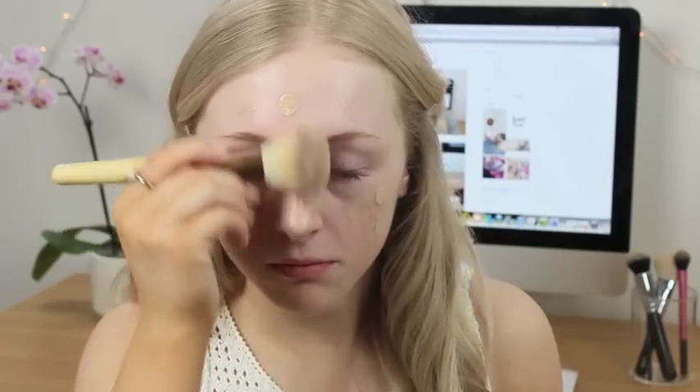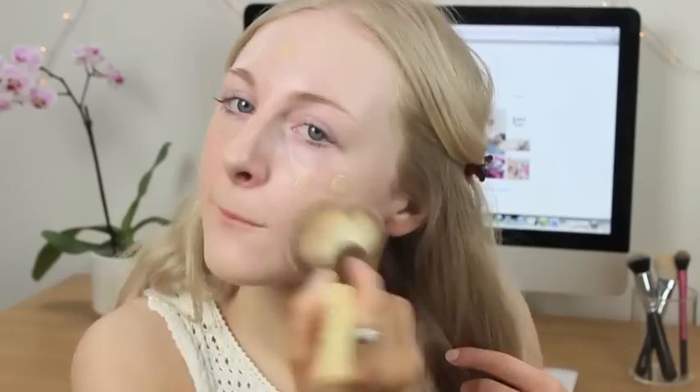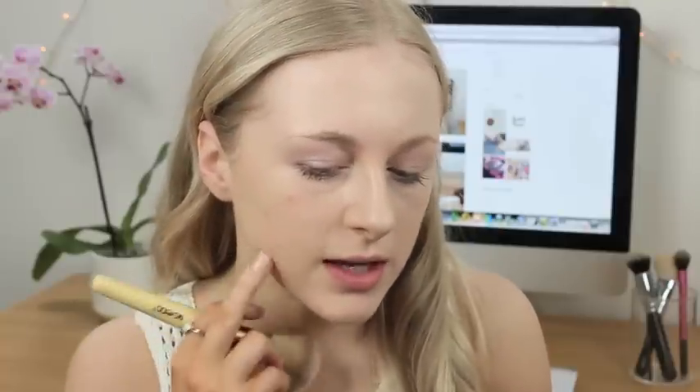The brush I've been using for foundation is a bit of a weird one — it's the So Eco blush brush. It looks more like a powder brush than a foundation brush but I find it's been blending in my foundation really well. So that's the foundation after one quite thin layer. You can still see a lot of my spots around here, but because this is a five product face I didn't have a product left to put concealer in, so I'm just going to have to deal with that.